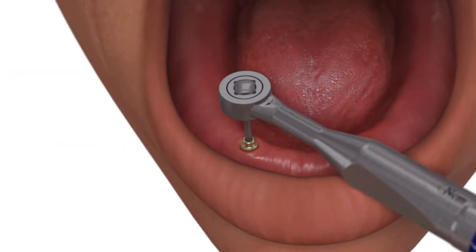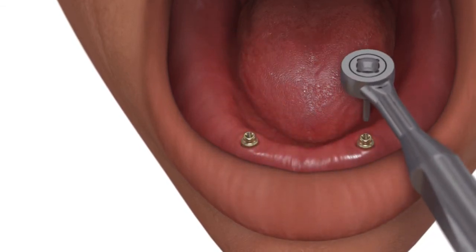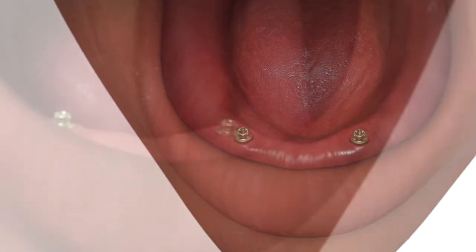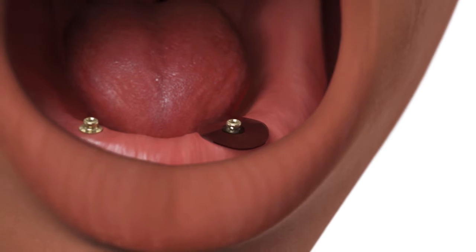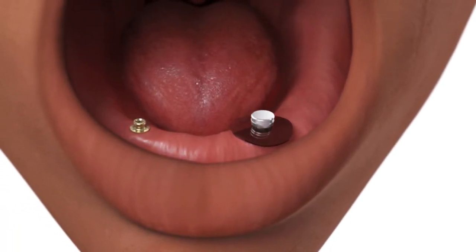Tighten each OD Secure abutment to 30 newton centimeters using an 050 hex driver and a calibrated torque wrench. Place a block out spacer and a housing cap with a black lab processing insert onto each OD Secure abutment.